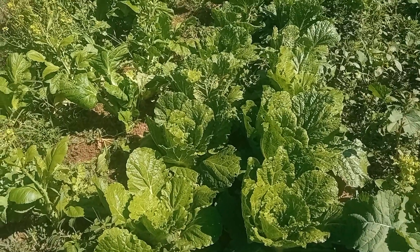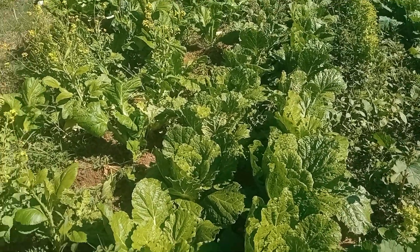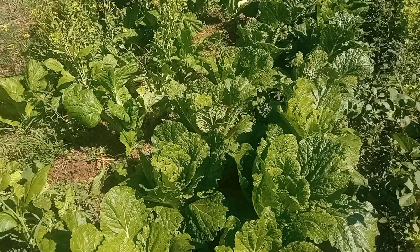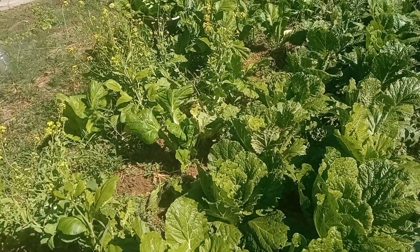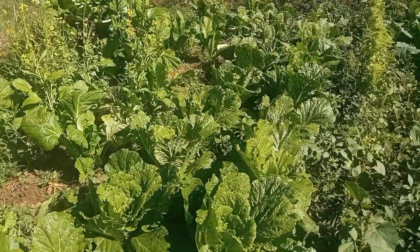Voilà la petite récolte de ce dimanche. Du coup, je vous dis à très bientôt et puis à une prochaine vidéo pour une prochaine récolte.